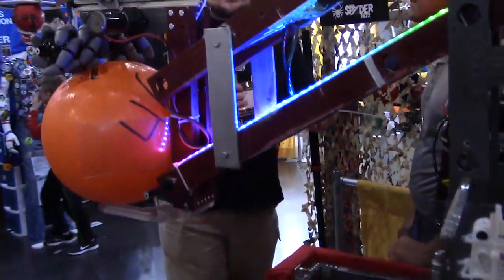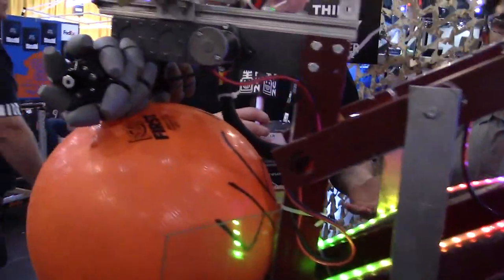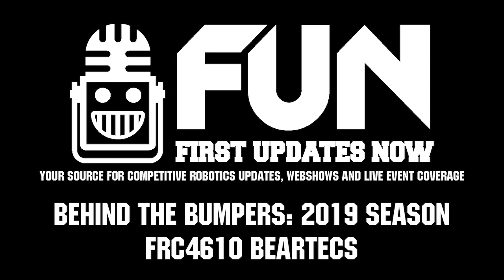Thanks for taking the time to talk more about your robot, 4610. Can't wait to see how you guys do here at Houston. Fantastic teams are coming here at the Houston championship and we can't wait to keep showing you more robots here on Behind the Bumpers.